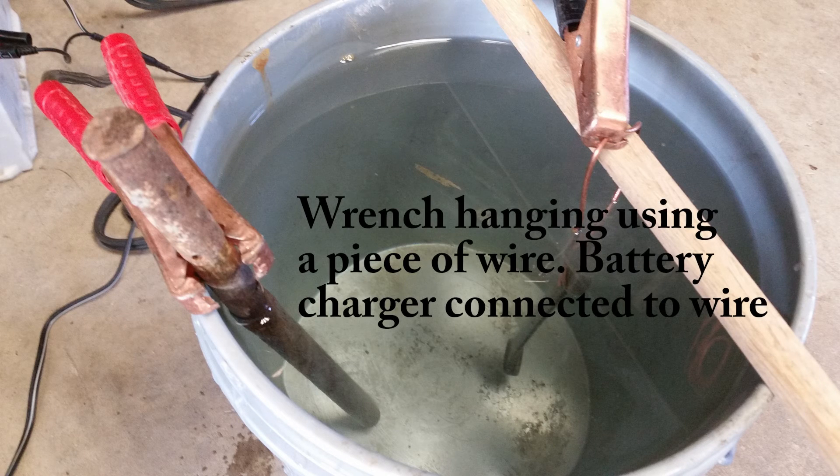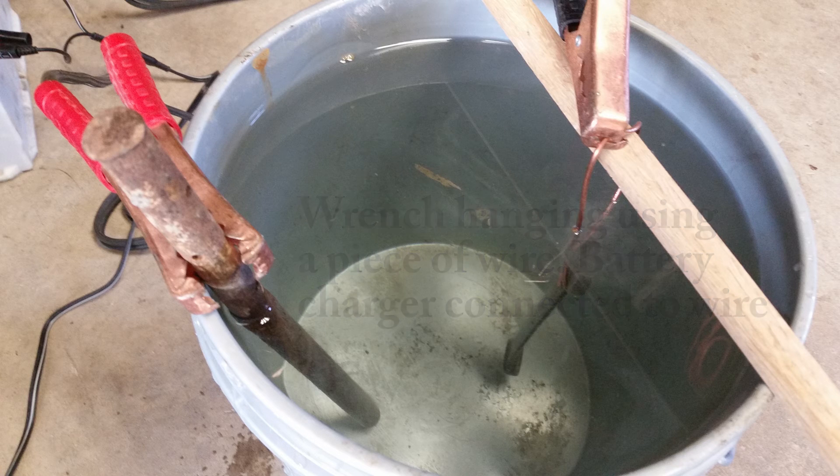So this is what the setup looks like. The positive end of the charger goes to the rebar, and the negative end goes to the part. You want to make sure the part is submerged completely in water. I tried to make sure it wasn't touching the bottom of the bucket — just kind of floating in the middle.